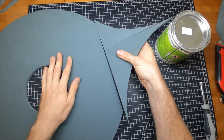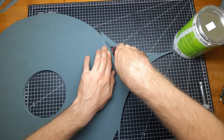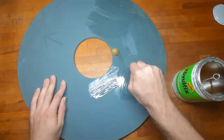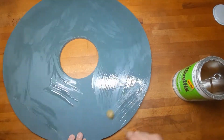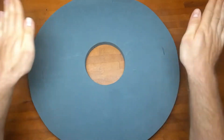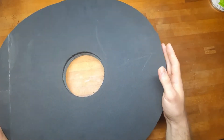This way the shield became super strong, but actually I think one layer of ultra-high-density EVA foam would have been enough. After cutting everything out, put on some contact cement and use the center hole as a reference when gluing the layers together.